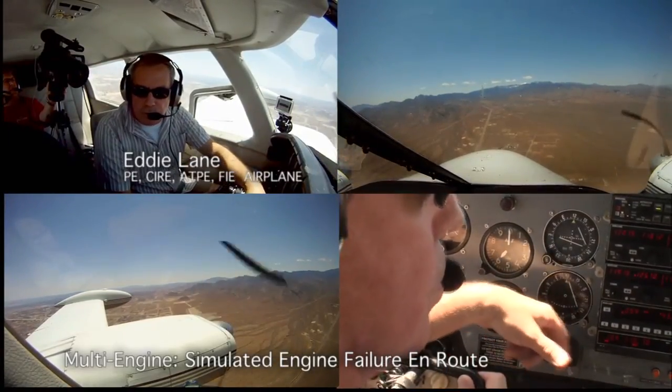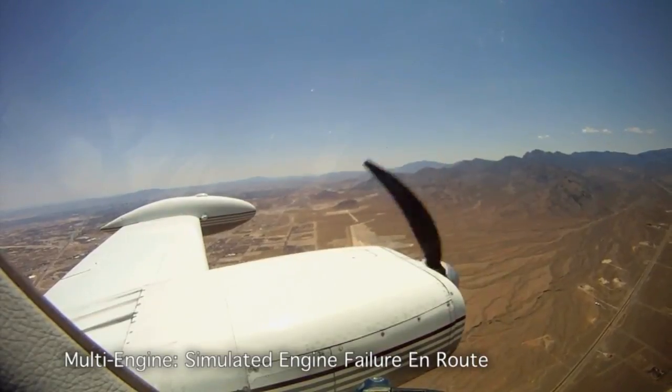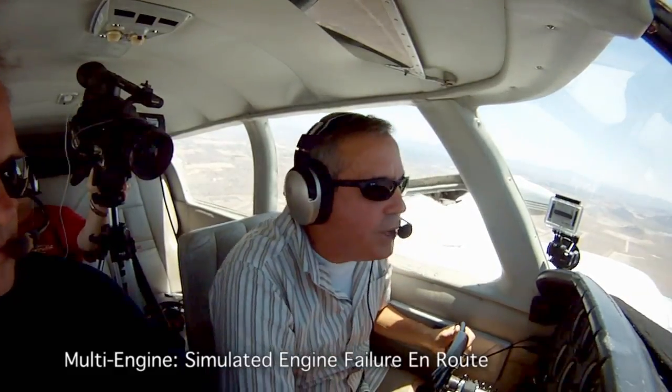Engine failure en route. We'll do the procedure. We're cruising, and I'm over 3,000 feet AGL.